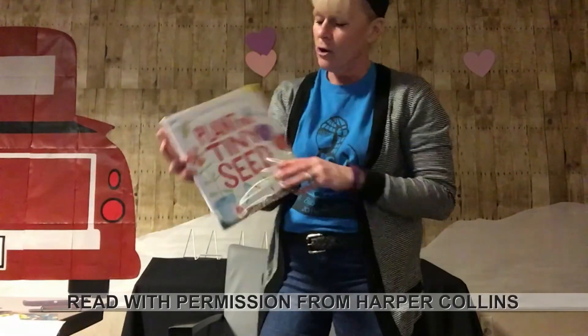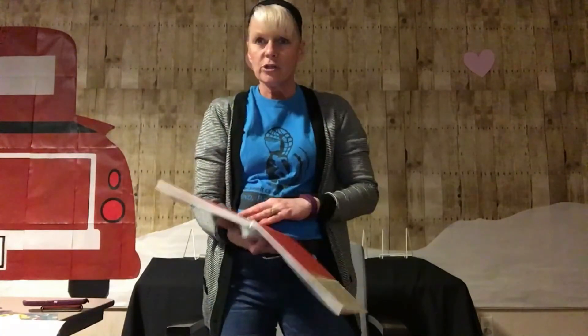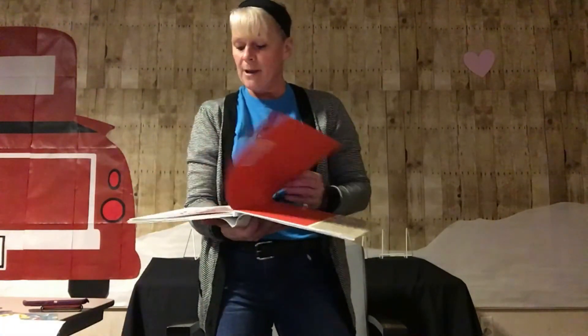The book I brought today is called Plant the Tiny Seed by Christy Matheson and published by HarperCollins. There are going to be parts in this story where I'm going to hold it up close to the screen so you guys can help me with the book.